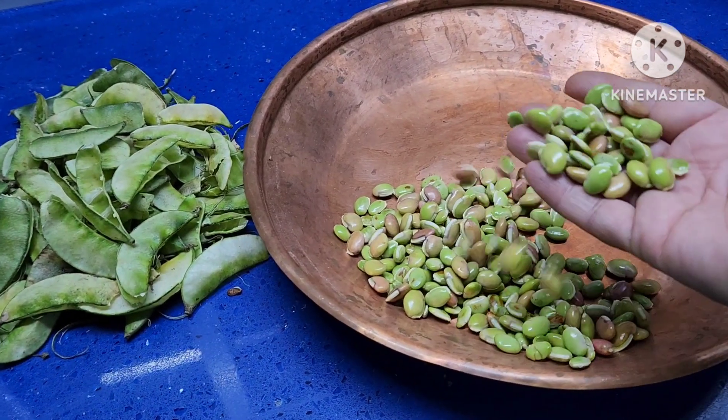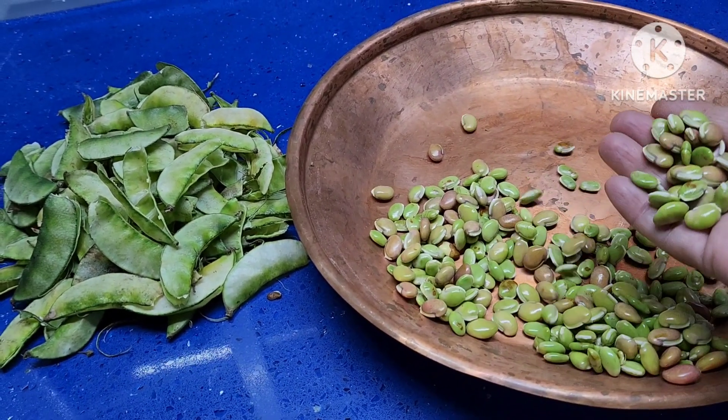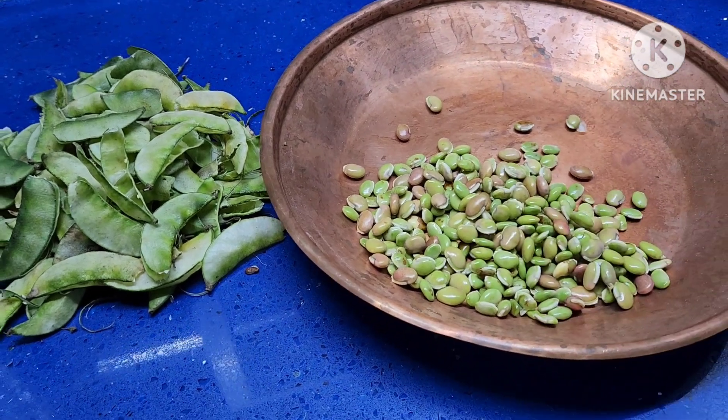These are the seeds. I am going to make curry with these seeds.